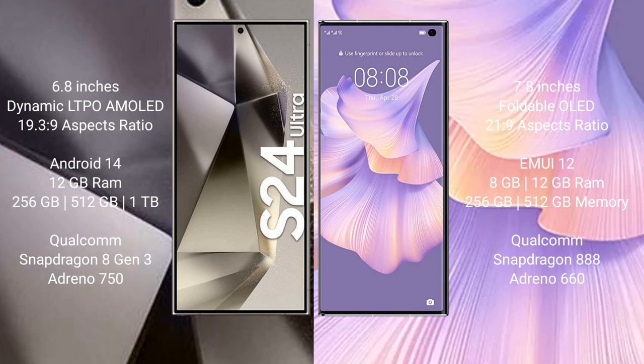The Huawei Mate XS2 runs on the HarmonyOS operating system. The Samsung Galaxy S24 Ultra comes with 12GB RAM and 256GB, 512GB, or 1TB internal storage, powered by the Qualcomm Snapdragon 8 Gen 3 processor with an Adreno 750 GPU.